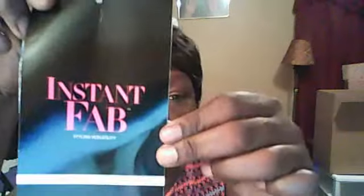Anyway, I'm coming today to show you this little cutie right here. This is called Instant Fabs and I purchased this from Sam's Beauty. This is the card right here — that's the back of the card. Let's see if I can get the color to come in. It's a B1. It looks like a 2 to me, but it's a B1.